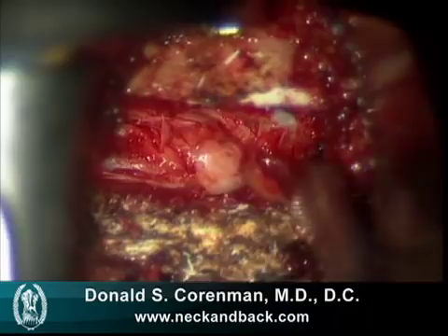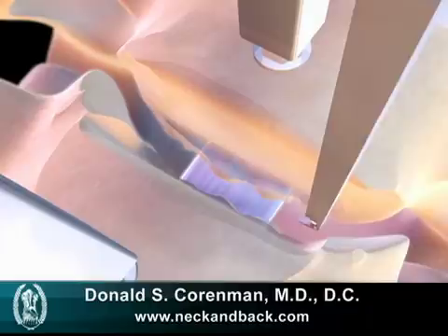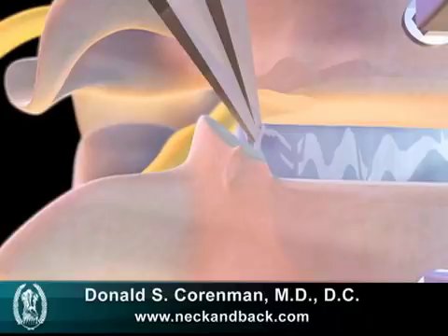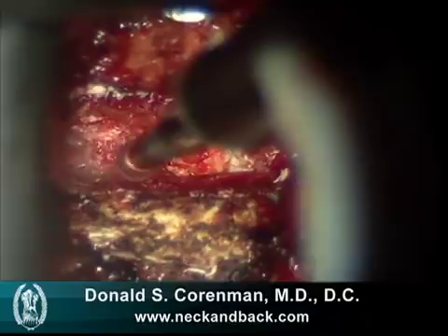We then work on the back spurs that are projecting into the canal, and we use a small tool called a Kerrison as well as a curette. The uncovertebral joints are the areas of the bone that create the spurs that compress the nerves, and here you see them removed with a Kerrison. The Kerrison will remove these and make more room for the nerve, which you can see in the background. You can also remove the spurs with the high-speed burr, and this thins down those spurs enough that you can easily pull them into the disk space using a small up-angle curette.